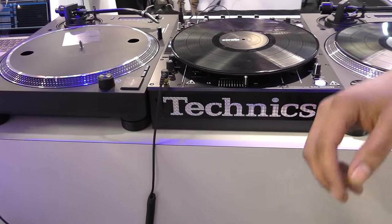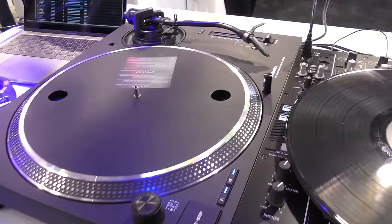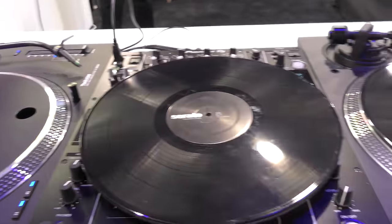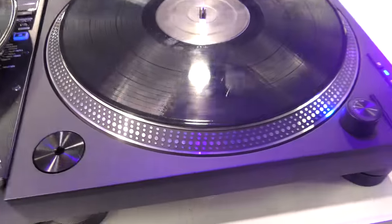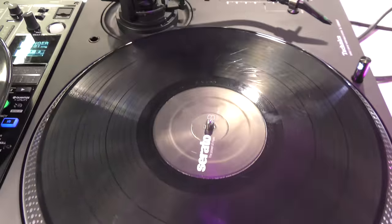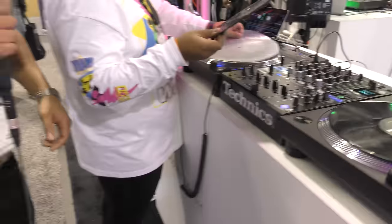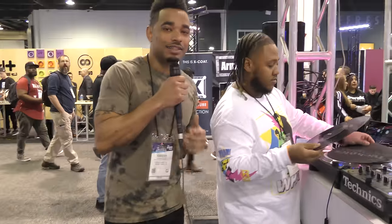Think about this as the turntable that made you fall in love with turntablism, just updated — it's 2019. It's exactly what a turntable is supposed to be, and it gives you exactly how a turntable is supposed to feel. Nice, so you heard it here first. We're here with DJ Lean With It and DJ Blaze, here at the Technics booth at NAMM 2019.